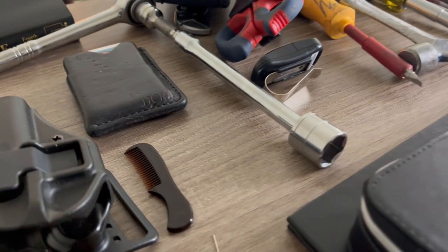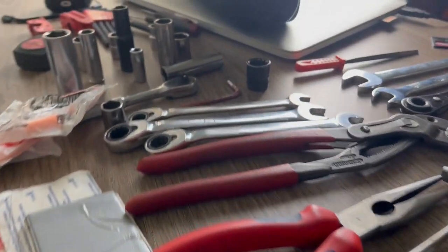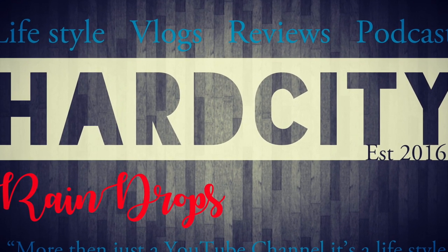We love everyday carry videos here at the Hard City, and today I'm going to talk about my work EDC — everyday carry. I'm an automation technician, and these are the tools that I carry.